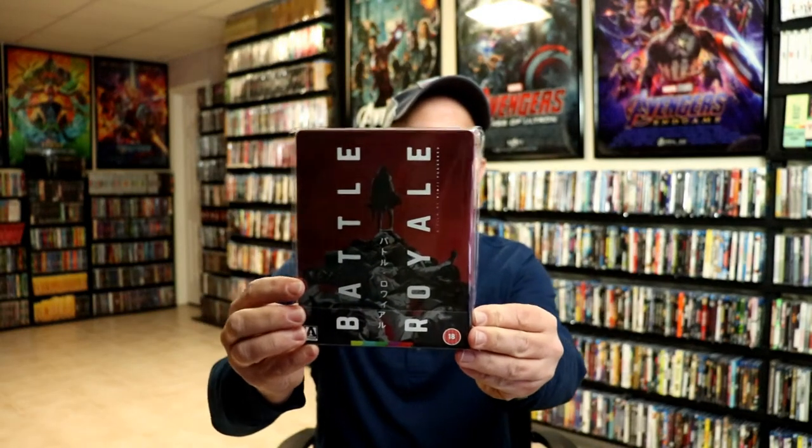I've gone ahead and placed this Steelbook inside a protective bag. This bag will help keep the Steelbook from getting scuffed up on the shelf up against the other Steelbooks. I do have an affiliate link down below if you'd like to check out where I purchase these bags off of Amazon.